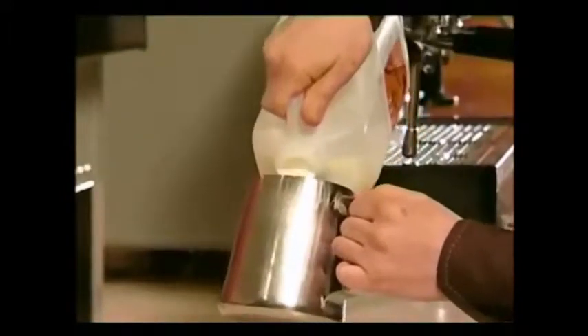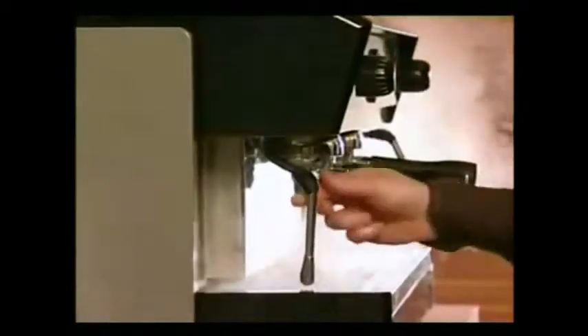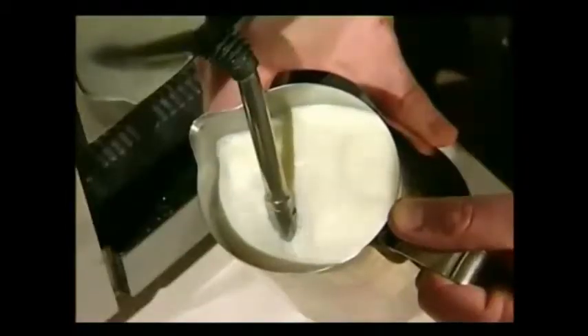Choose a small stainless steel jug — 600ml to 1 litre works best — and half fill it with fresh cold milk. It is important that the milk is straight from the fridge. Purge and wipe the steaming wand and place the tip just below the surface of the milk.